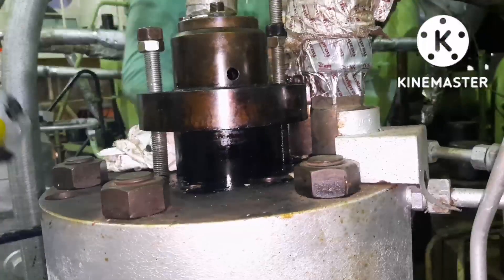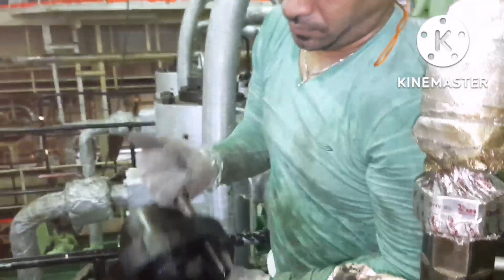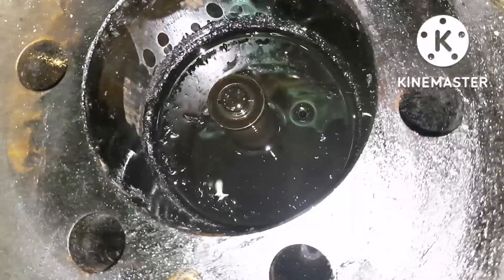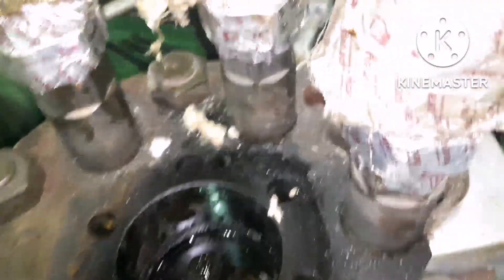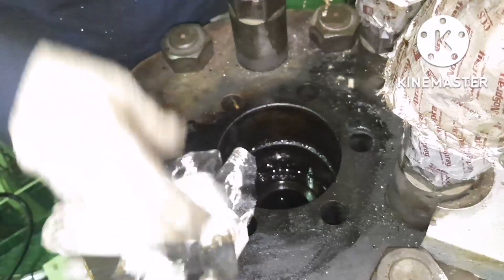The puncture valve is already out — it has been removed. This is how we remove the puncture valve. The leakage was because of the o-ring on the puncture valve. We have to clean this area nicely, and then we can fit the new overhauled puncture valve. Clean the puncture valve housing area properly — remove all dirt, all impurities, everything.